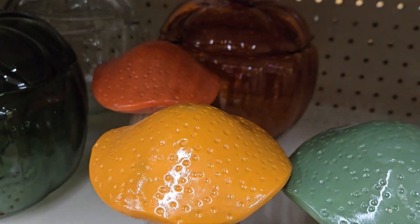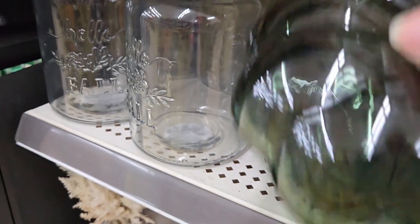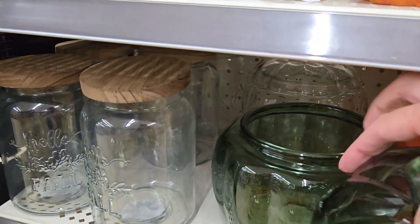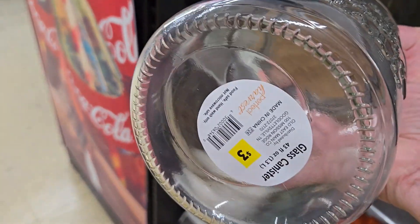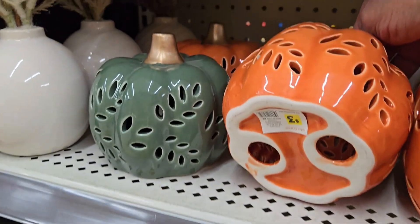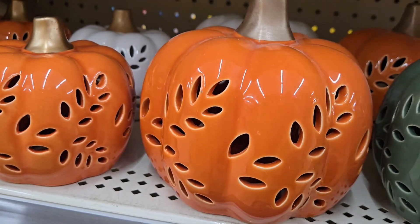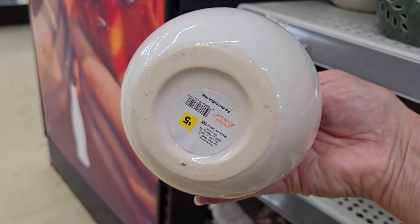They have cute little mushrooms in three or four colors — orange, yellow, green, and white. These glass pumpkin jars are really nice and heavy at eight dollars, coming in green, clear, and orange. They have cute little sealed jars that say 'Hello Fall' for three dollars — such a deal. They have little pumpkins that don't light up, but you can put fairy lights in or around them for three and five dollars in white, orange, and green.